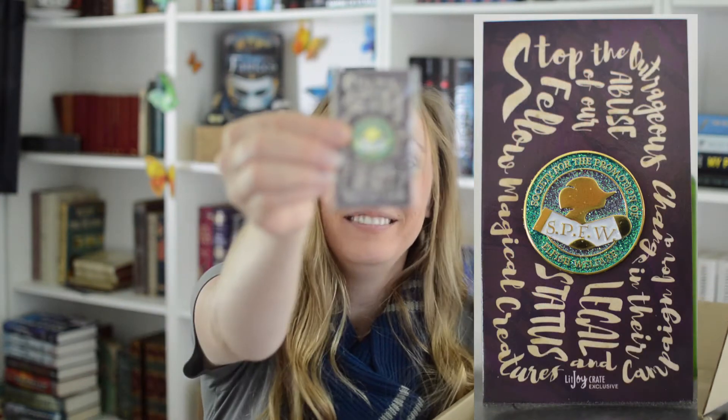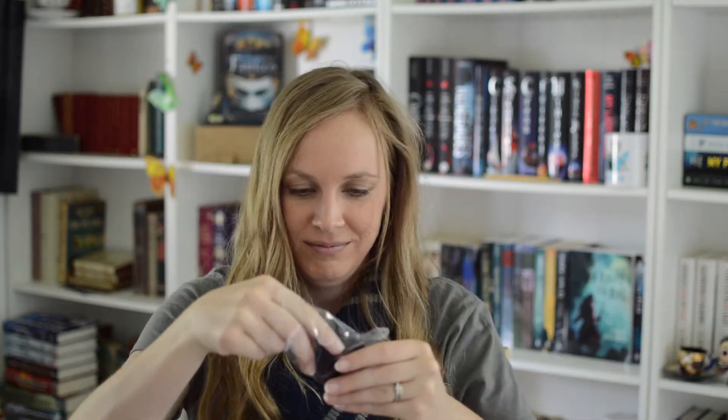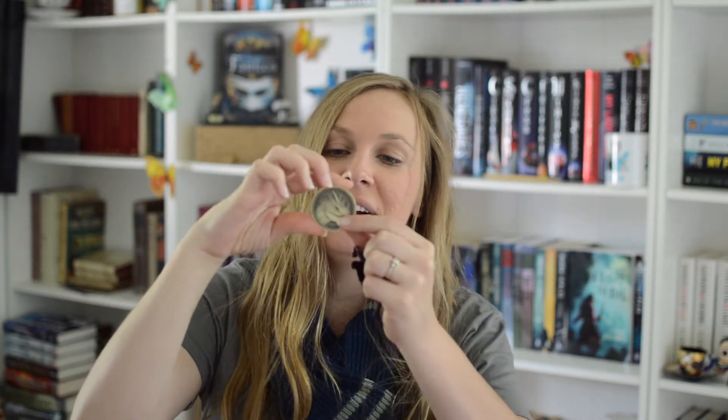A SPEW pin - Society for the Promotion of Elfish Welfare! Look at it, it's so shiny and sparkly! This feels really heavy - should I open it now or should I wait? I've been waiting forever already! It's very velvety. Ta-da! I think it's like a galleon! Hungarian Horntail! I'm gonna pretend this is a galleon with a Hungarian Horntail on it - how cool! It's like drawing the dragon out of the bag!